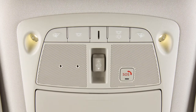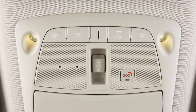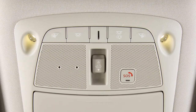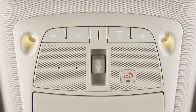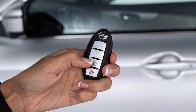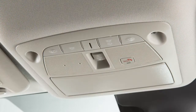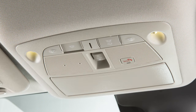The interior lights are controlled by these two buttons located just above the rear view mirror. If no button is pressed, the lights will illuminate and remain on for a period of time when the ignition is placed in the off position, the doors are unlocked from outside the vehicle, or any door is opened with the ignition in the lock position.